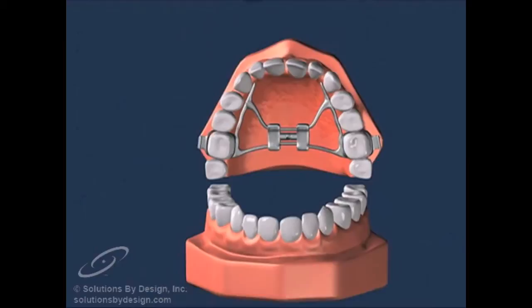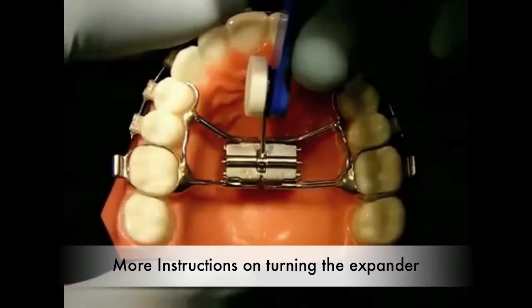Typically, you will rotate the screw in the expander to the point where you can see the next slot or hole. Your orthodontist will also give you a key to turn the screw. You will need to turn the expander yourself or have somebody else turn it for you.